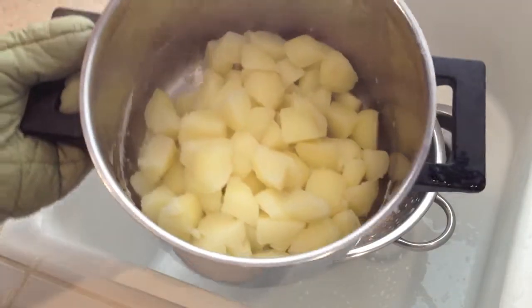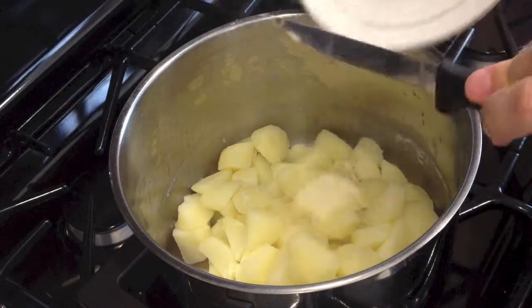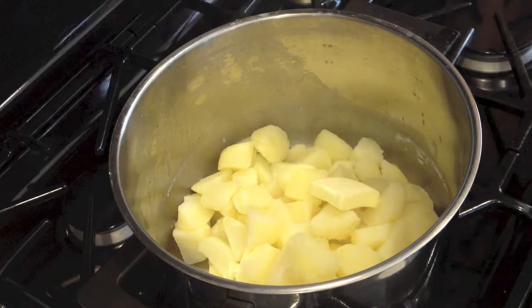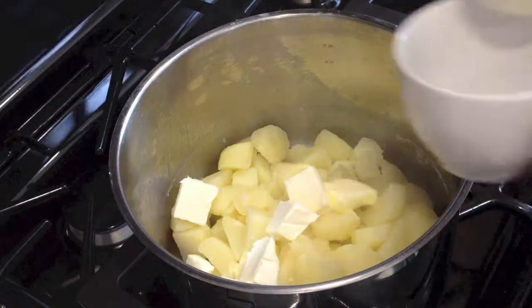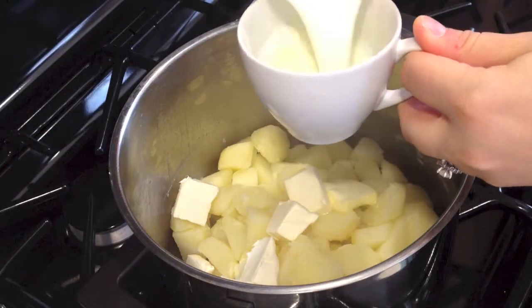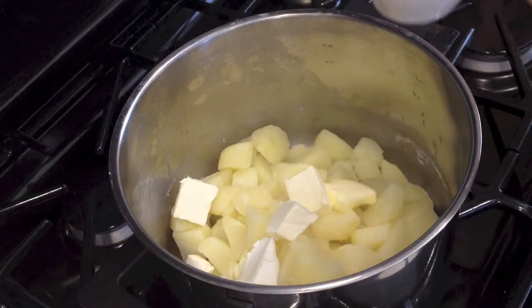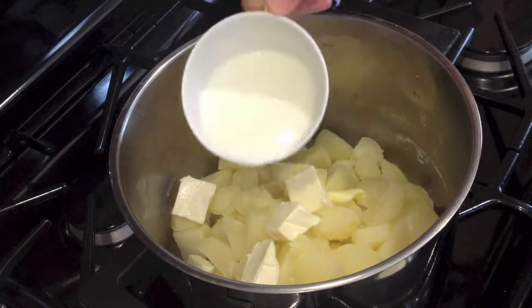Now let's add the ingredients. Let's add one tablespoon of butter and one third of a cup of cream cheese. Here we have half a cup of milk that we need to warm up, so let's warm it up for 30 seconds.